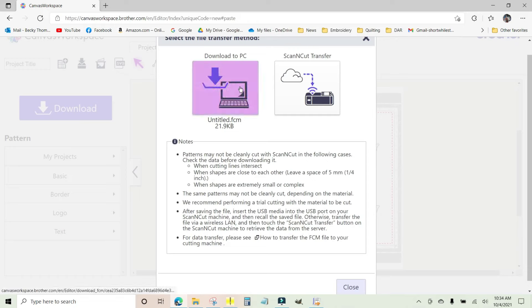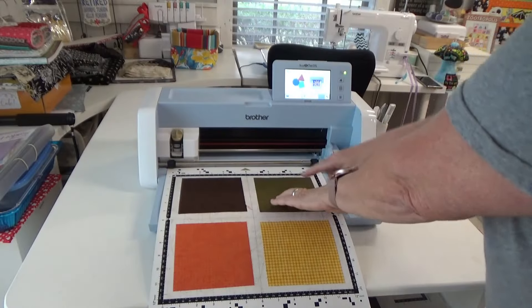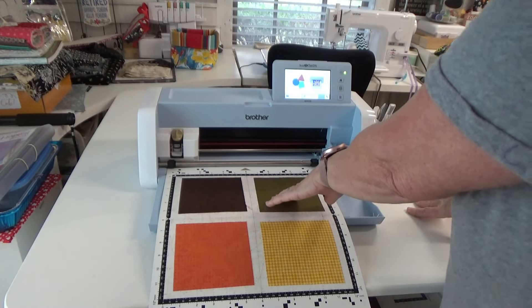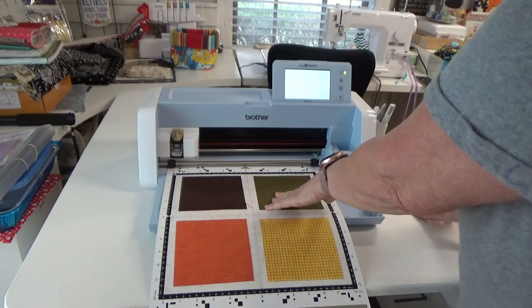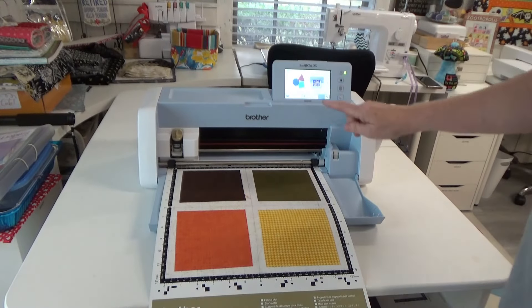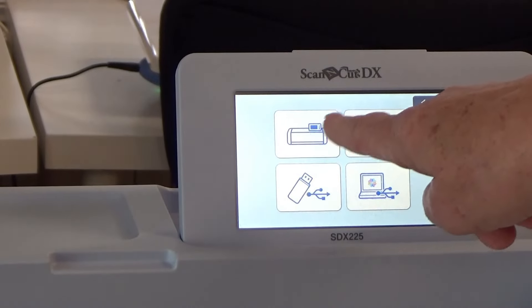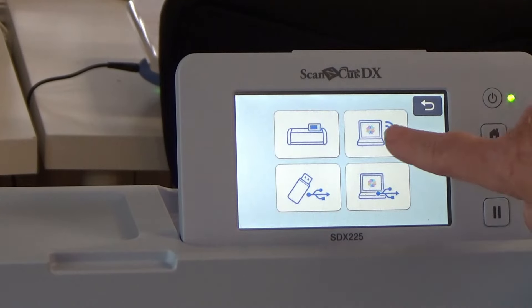All I need to do now is click Download. You can either download it to your PC as an FCM file or download it directly to your ScanNCut using this button. Put the mat in with the arrow facing in — this is the SDX 225. Load your mat by hitting the middle button that looks like a little mat. Then hit Retrieve Data, and it wants to know where to get it from — you can get it from the machine, the cloud, a USB, or cabled to your computer. It's in the cloud.